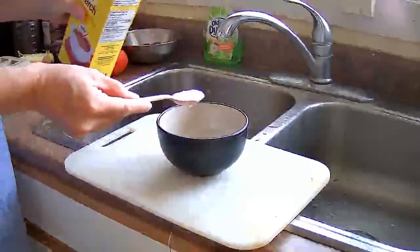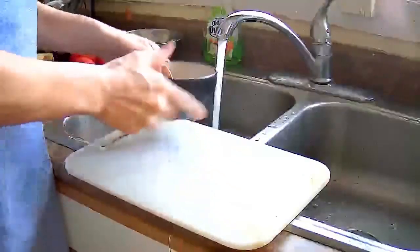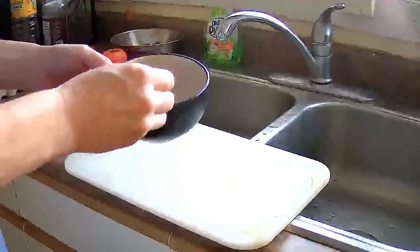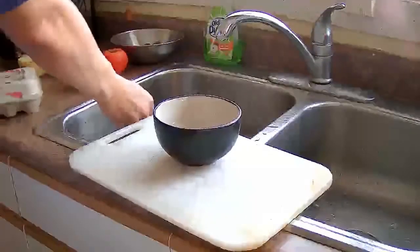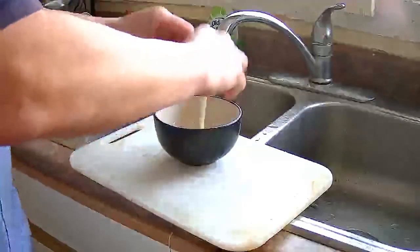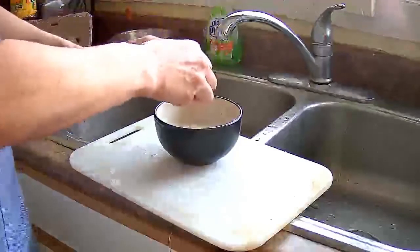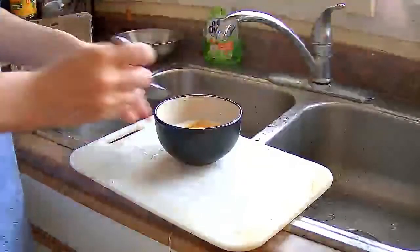We are going to add 1 level tablespoon of cornstarch to the bowl, then we are going to add 1/8 cup of cold water. Make sure you stir that up so the cornstarch is dissolved in the water. And then we are going to add 3 eggs to that and give it a good whisk with a fork.